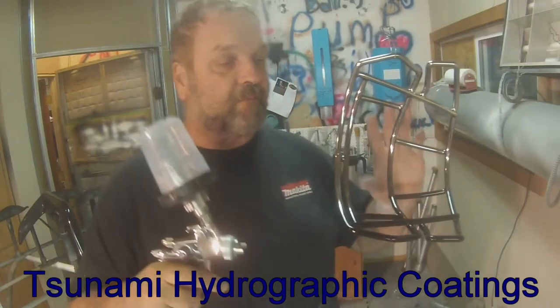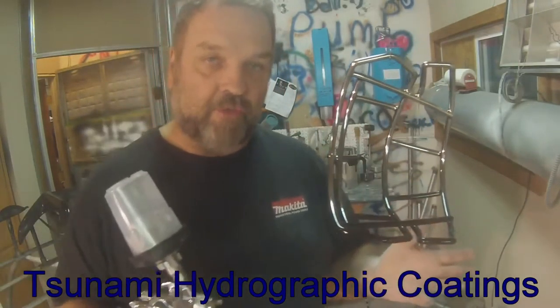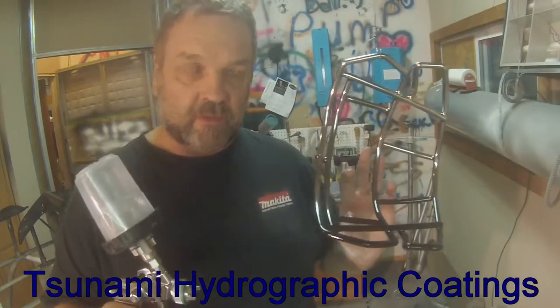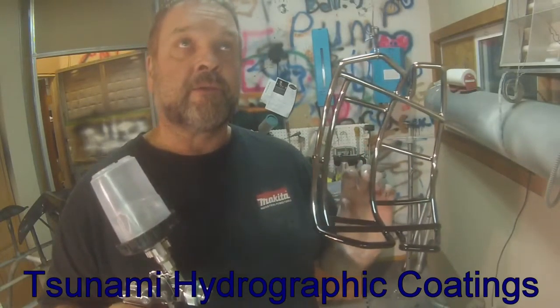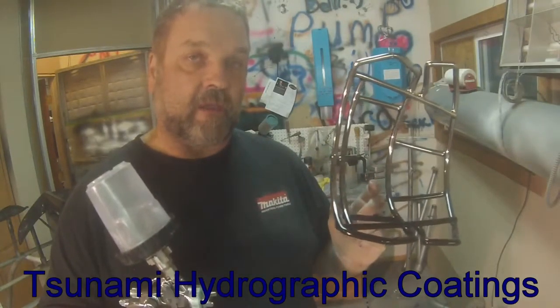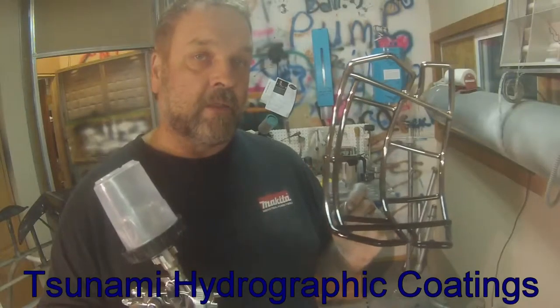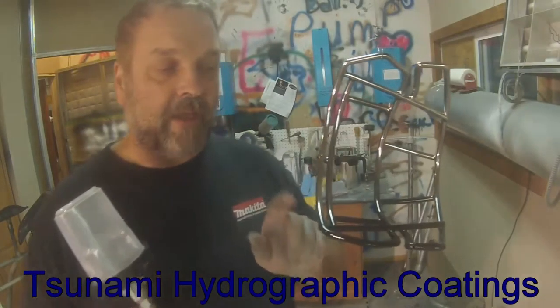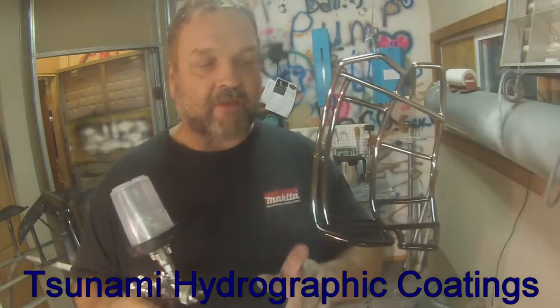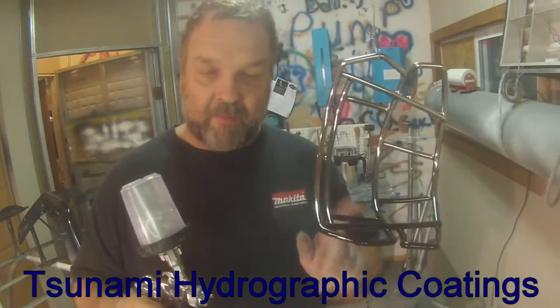This is a face guard for a football helmet, and it's got a rubber coating on it. I used some promoter and some SEM trim spray as primer — it sticks to pretty much anything, plastic and metal. This thing was white originally, so that turned it black. Then I put my base coat on it.